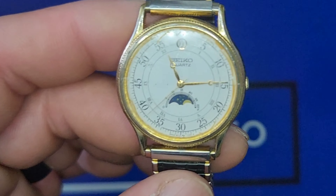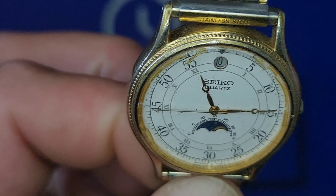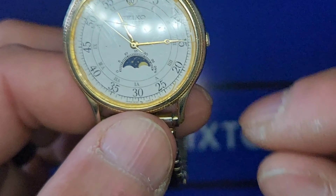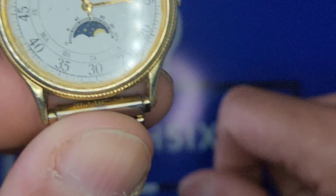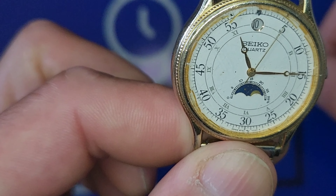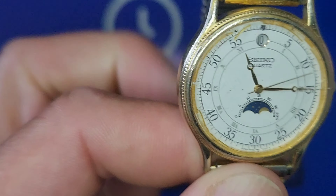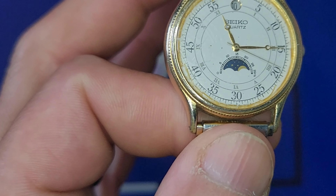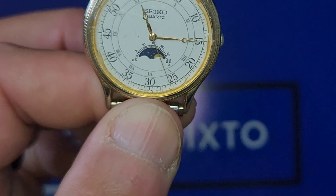If you guys have any experience with this moon phase, let me know. And what do you guys think about watches with a 24-hour sub dial — do you think they should go back to the moon phase so you have something to look at instead of just military time? Citizen does it, and Timex has their somewhat new automatic watch with a 24-hour sub dial at the nine o'clock position. Let me know what you think. On to the next one — you guys have a good one, bye.